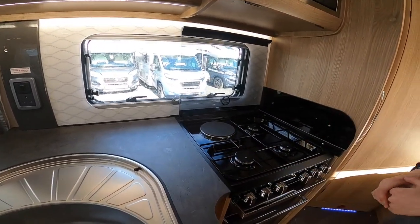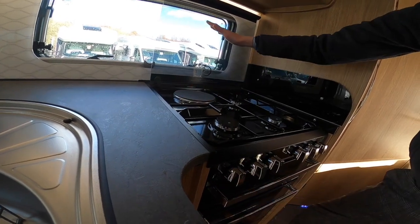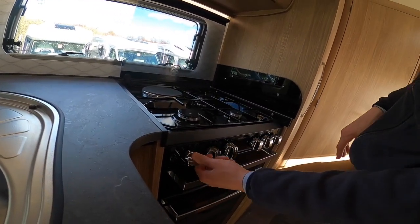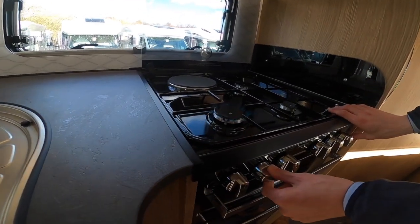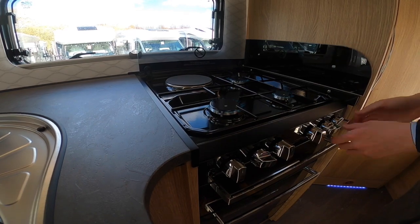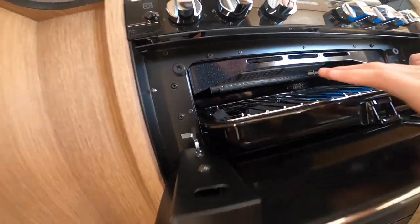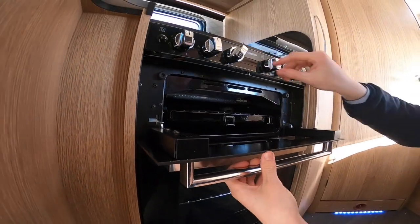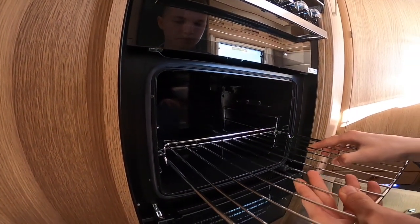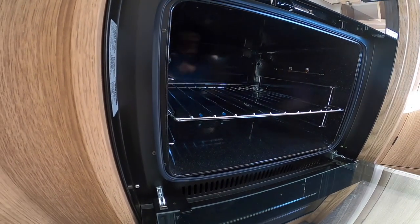Across from the fridge you've got your kitchen area. You've got an electric hot plate on 240-volt which is the back one — do make sure you haven't knocked this on and then hooked the vehicle up and forgotten about it, because it will smash the glass when it heats. You've got one gas ring, two gas rings and a third one at the back, all lit on gas. Below you've got your grill.